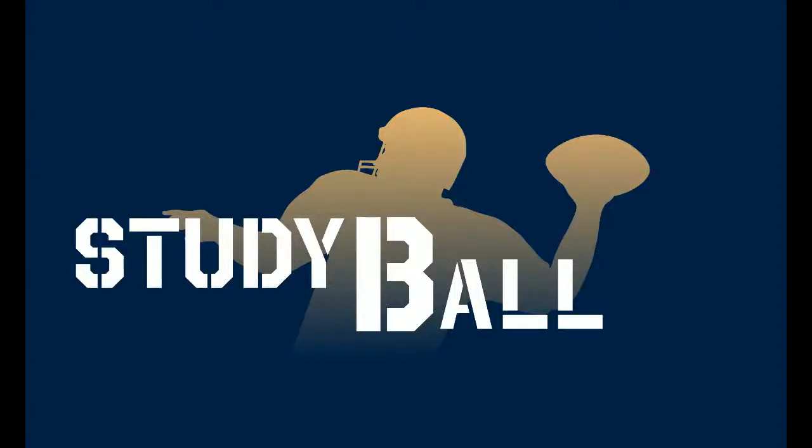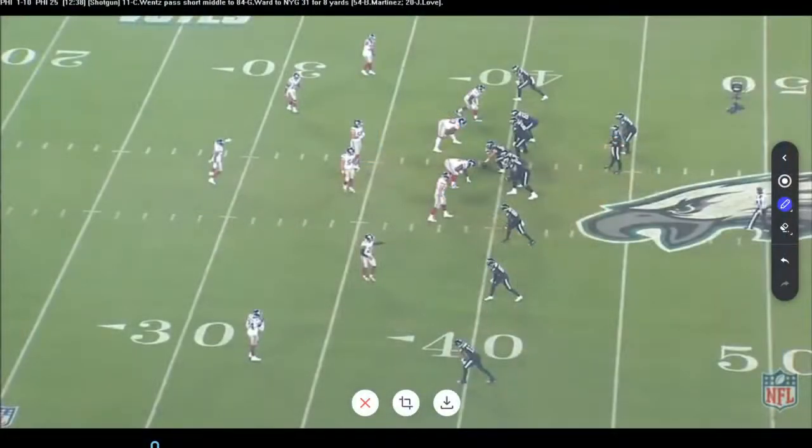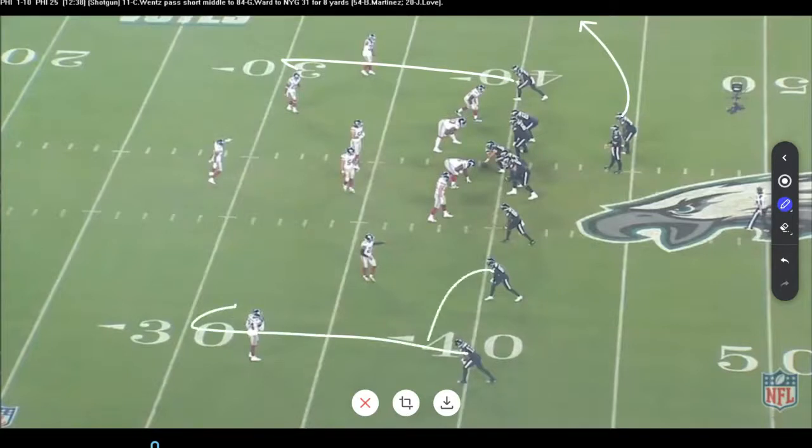Welcome into another edition of Study Ball. Today, after watching the game last night between the Eagles and the Giants, we're going to talk about a popular play in the NFL — popular in the West Coast system — called Hank. What that means is we're going to have a curl and some sort of flat control, and then a five-yard hook over the ball. That's what they call Hank.